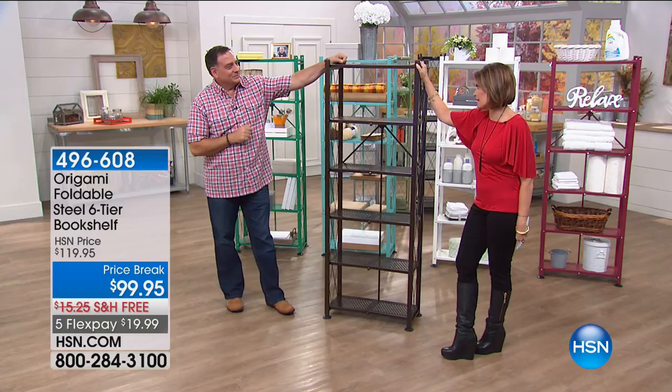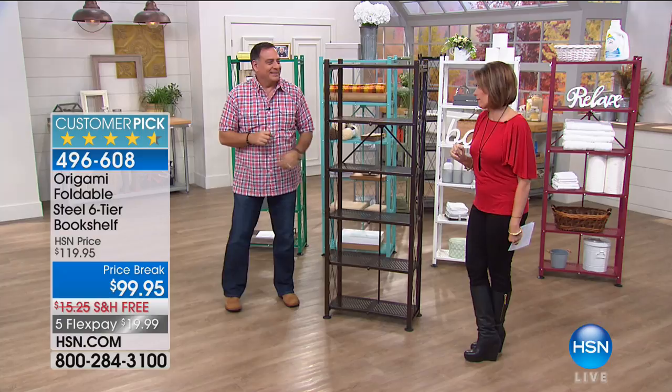Hi everybody. I'm Alice Caron. Luke Caputo is here with us on this Saturday. You have brought back something that I can't even remember the last time we presented, which is from Origami.